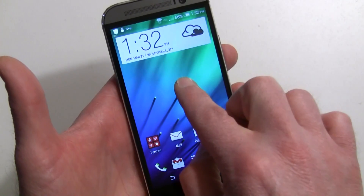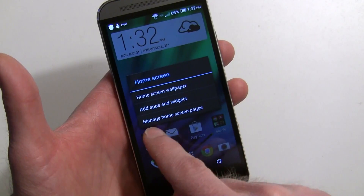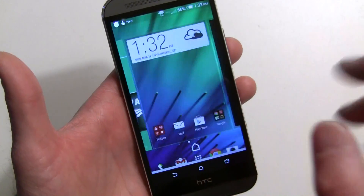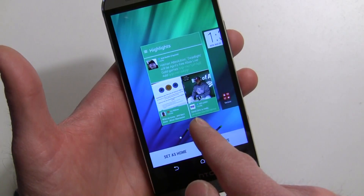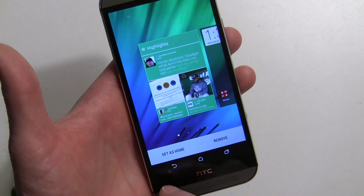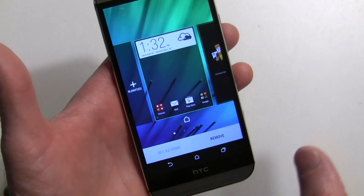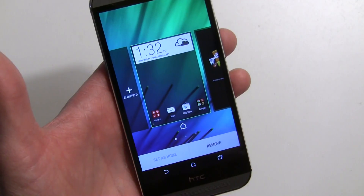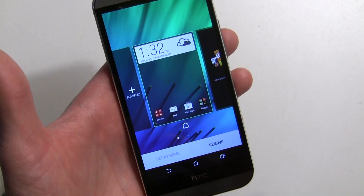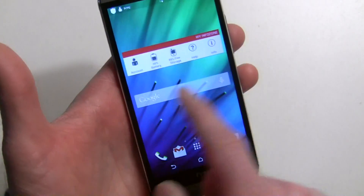If you're looking to remove BlinkFeed, there are two methods. The easiest is to long press — you can go through 'Add Apps and Widgets' or 'Manage Home Screen Pages.' I'd choose 'Manage Home Screen Pages,' scroll over to the page, and hit Remove. The good news is anything you've set — whatever news sources you had — will be kept. Hit the home key and it's gone.